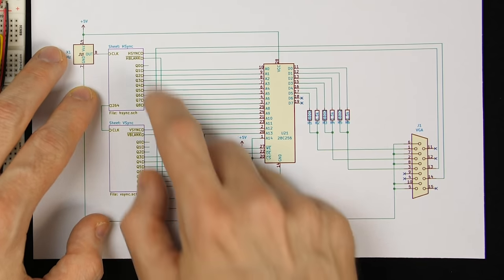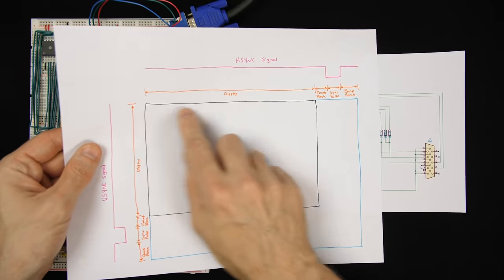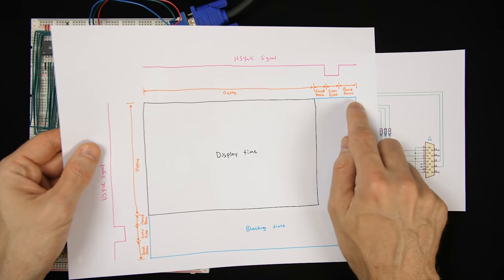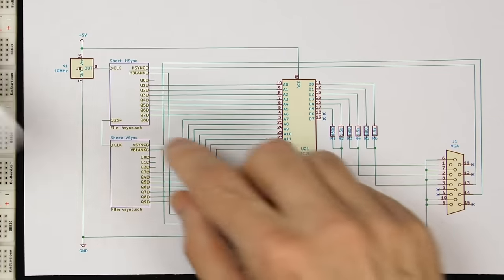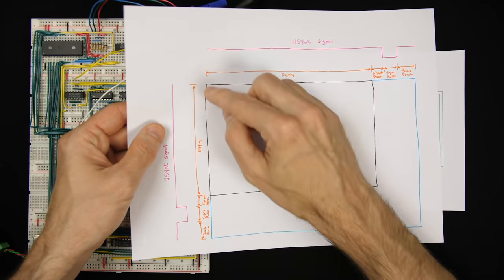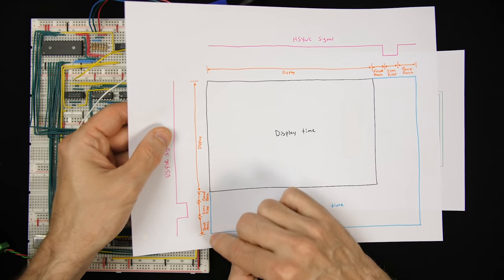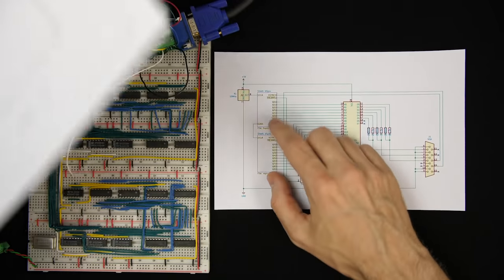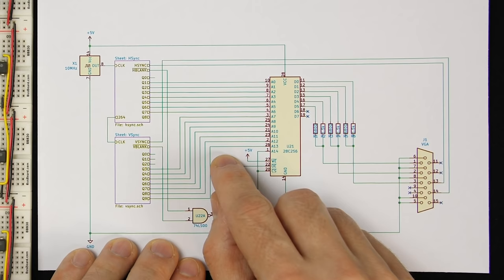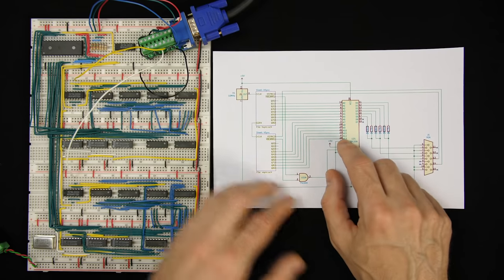The horizontal counter starts at 0, goes up to 100, and actually counts a little bit beyond that — up to 132 — because there's extra blanking time at the end of each line. Then it increments the vertical counter, which counts from top to bottom, from 0 to 75 pixels down, and actually counts a little bit beyond that to 78 or so before resetting back to 0 at the top left. Both counters count in binary.